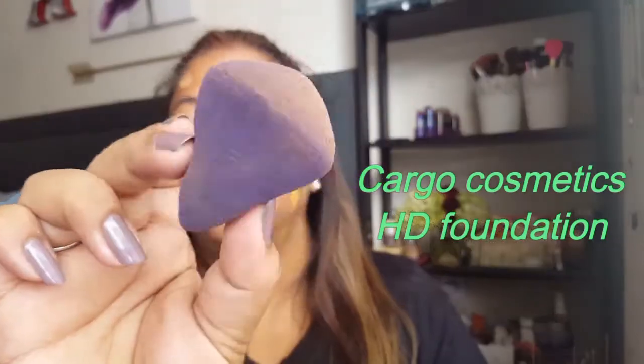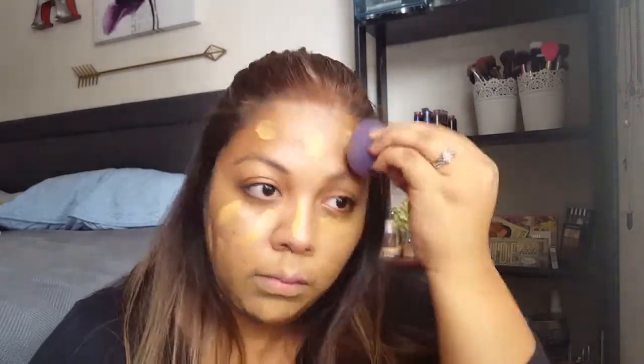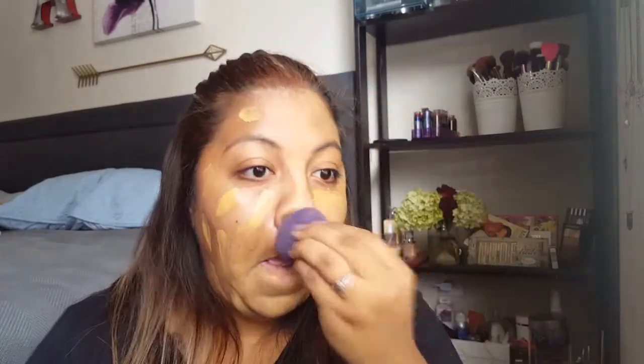Put the foundation everywhere and then take the Tarte Quickie Sponge to blend it all in until it's nice and smooth. And as always, don't ever forget your neck — bring it all the way down so everything matches, and just keep blending.